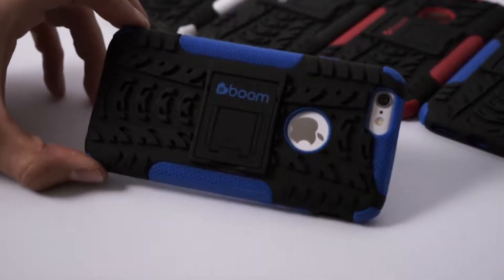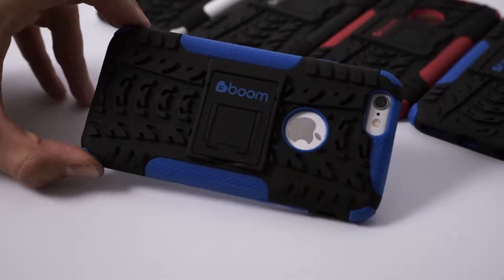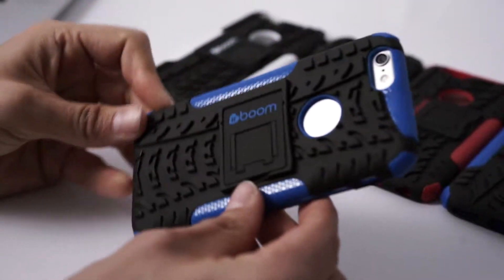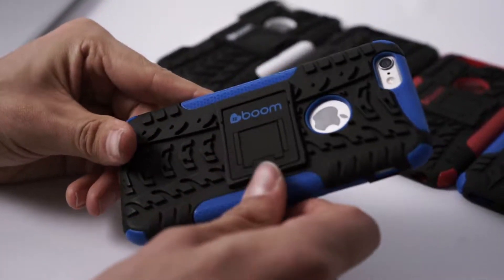One of the standout features of the new BoomShop 2 case for the iPhone 6, 6 Plus, and Samsung S6 is the grip. It is really, really textured on the back and on the sides. This is really important, especially with a new generation of slimmer and smoother phones.